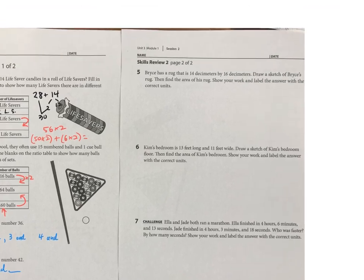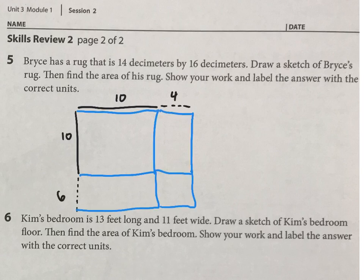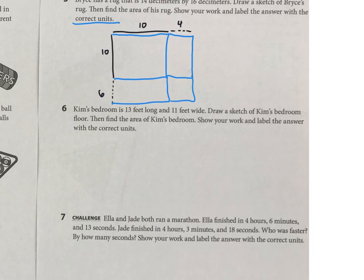Now we're on to a story problem. Bryce has a rug that is 14 decimeters by 16 decimeters. I'll sketch it like this, and then make your rectangles however you'd like. I'll just keep it simple by making those four. Don't forget to put an equation and also your correct units for the answer. And then the next one is basically the same idea — now you have 13 feet by 11 feet, draw a sketch and figure it out.